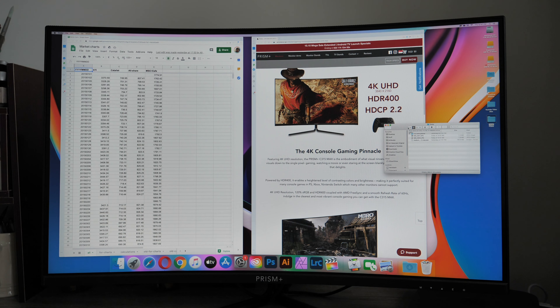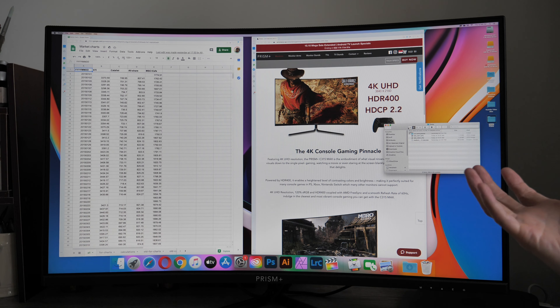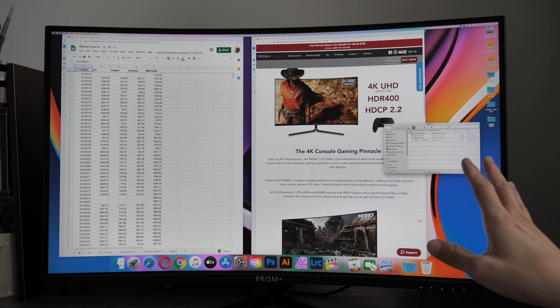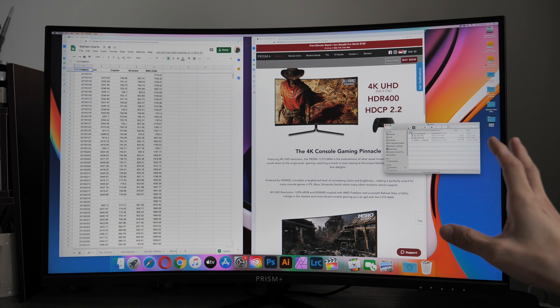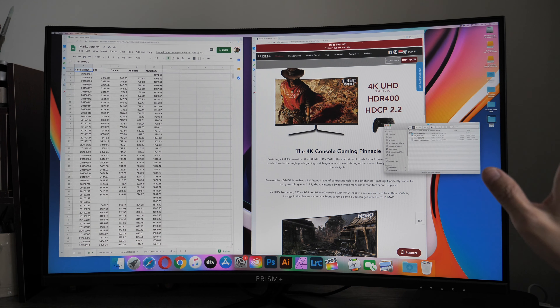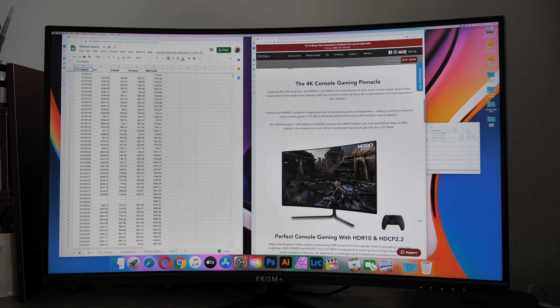4K resolution is great for productivity whether the display is flat or curved. Because this monitor has a curvature, it's designed for productivity but also for people who want to do a little gaming on the side. The maximum refresh rate is 60Hz, so this is more suited to console gaming. If you want to game on PC at 4K resolution you'll need a very powerful graphics card.